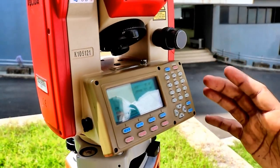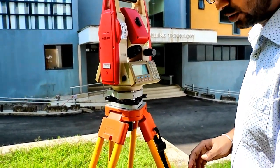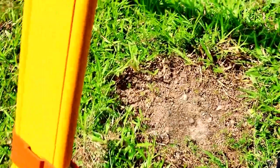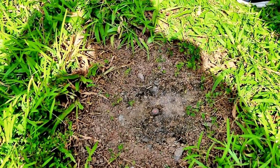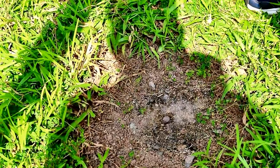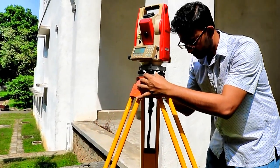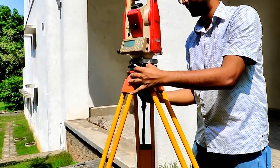Once you have completed the leveling process, we need to check whether the centering is still okay. If you carefully see, the laser point is a little bit out from the center. Therefore we need to bring it back to the center. You need to first loosen the tightening screw and slowly move the base plate of the total station over the tripod head to bring the laser point back to the center, then tighten it up again.